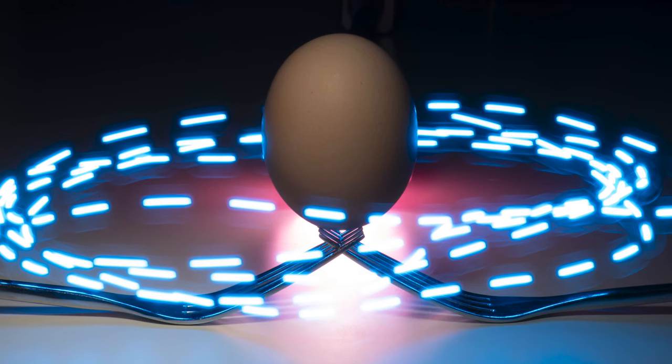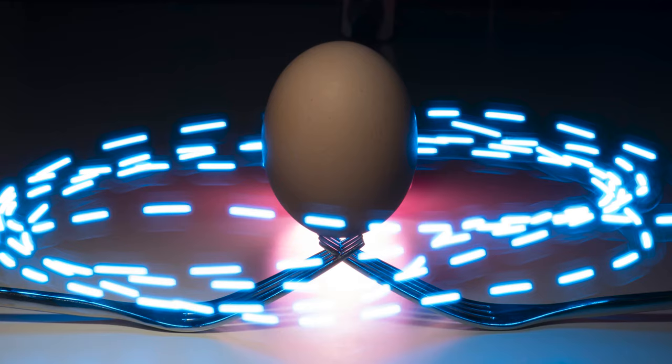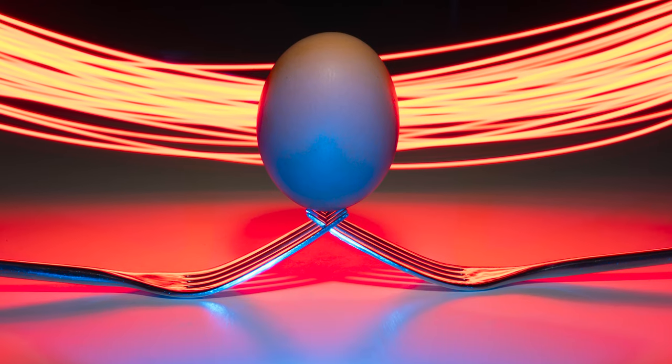I hope that this little exploration into light painting was enough to give you guys some inspiration, so that when the kids are painting their Easter eggs, you can be light painting yours. Of course you can do this any time of the year, but light painting is a fantastic tool to have under your belt when it comes to creative and abstract macro photography.